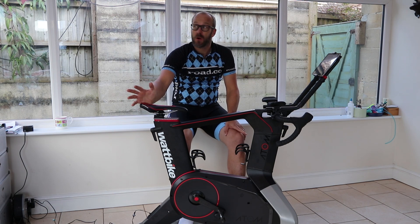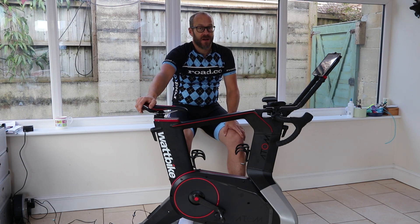Hello, Dave from RoadCC here. Well, we've come to the end of the summer, and after a summer of not actually doing very much riding, it's time to get back into training.